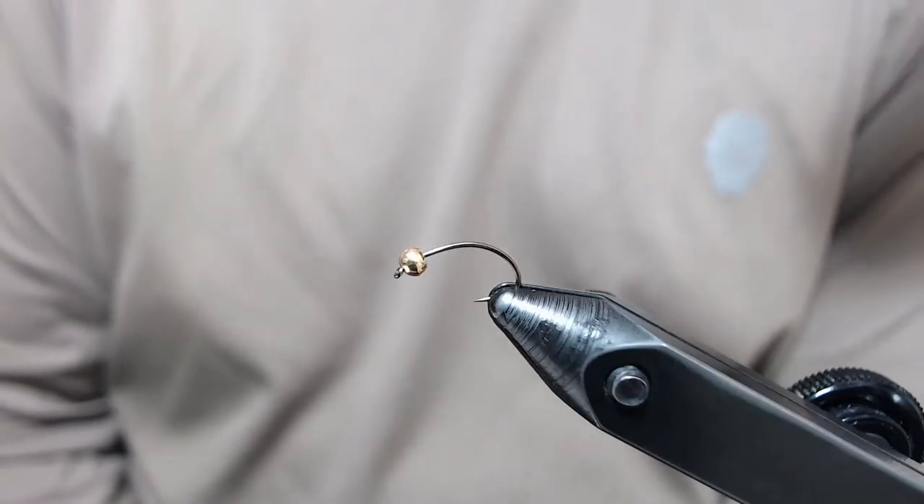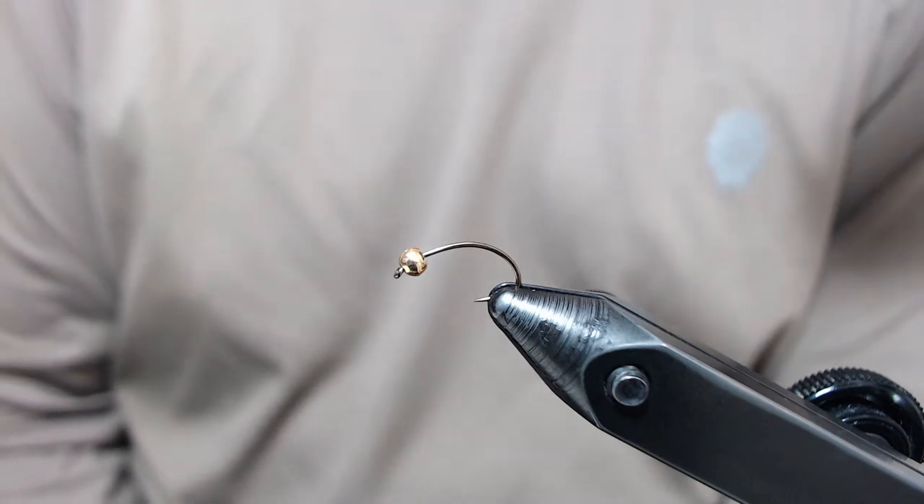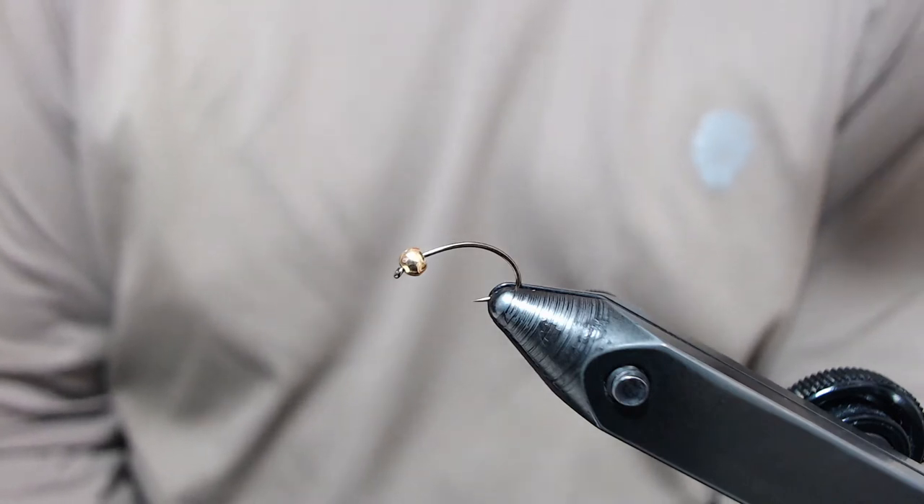Today we're going to be tying a winged caddis emerger. This is fished as a wet fly subsurface.